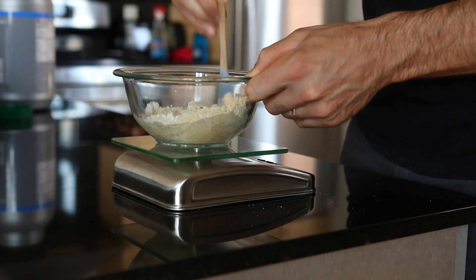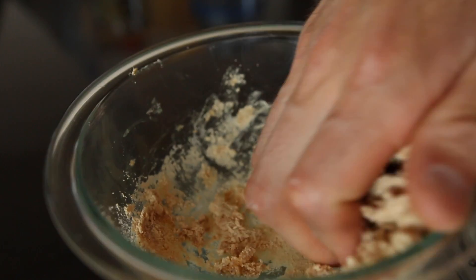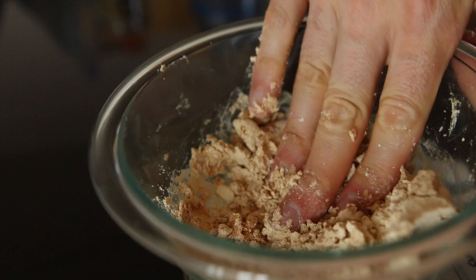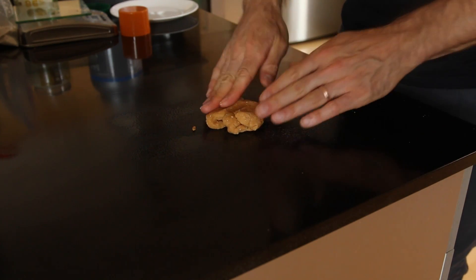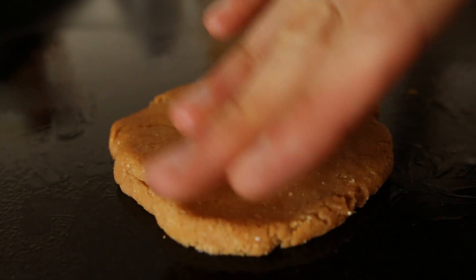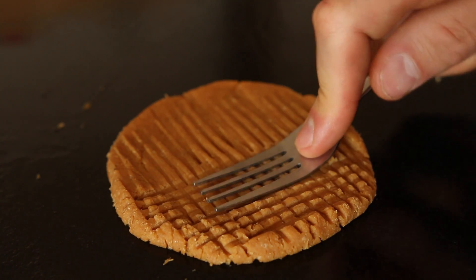Now we can take a spatula and mix all the ingredients until crumbly. Once everything gets crumbly, we can use our hands to start forming a cookie dough. When the cookie dough takes shape, we just spray our work surface area with a little baking spray, add the dough, and start forming our cookie. Once your cookie takes shape, just take out a fork and score the top of your cookie, just like you would with any other peanut butter cookie.